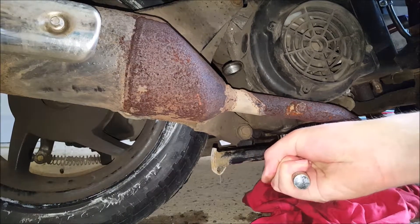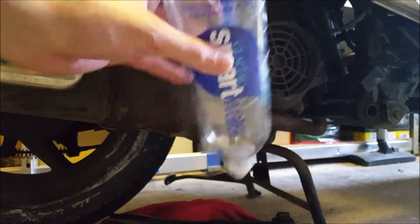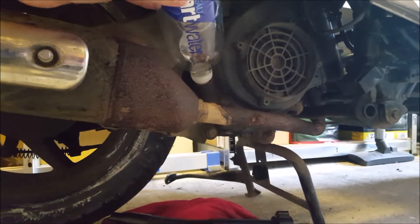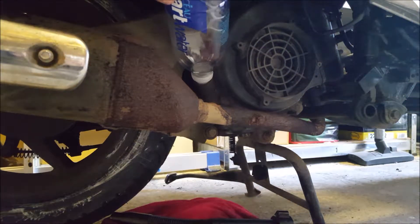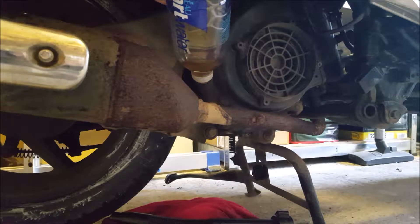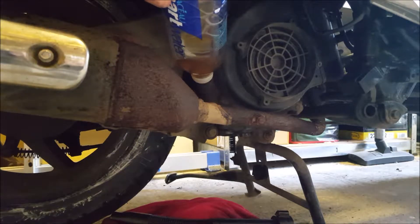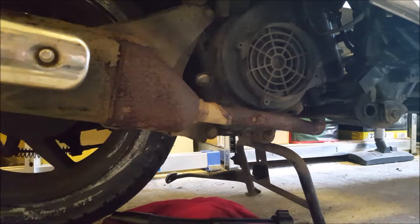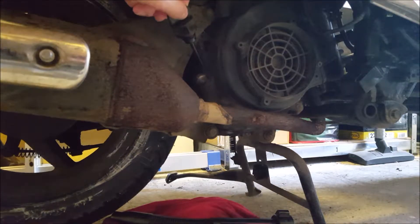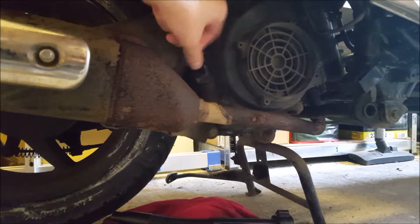So I've improvised a funnel and I'm just refilling the engine with oil, hopefully the right amount of oil this time. Quickly grab the dipstick and check how much oil is in there.